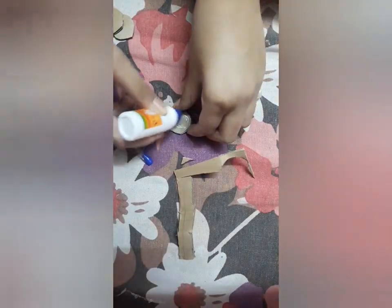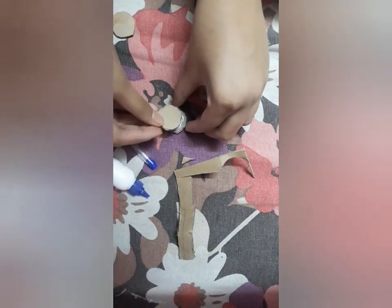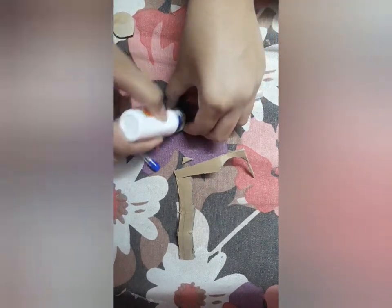Now we will paste them on each other so that we will get a thick and a good pen topper. Now I am gonna paste it with Fevicol.